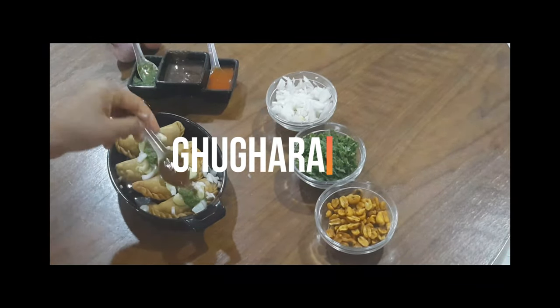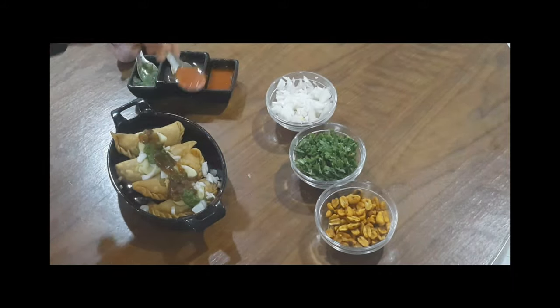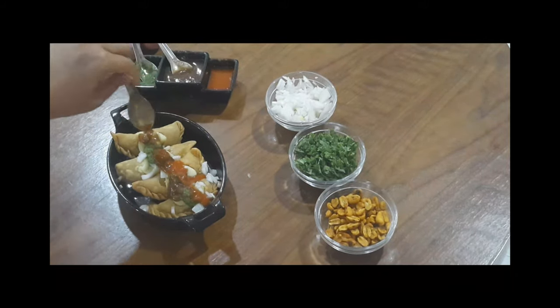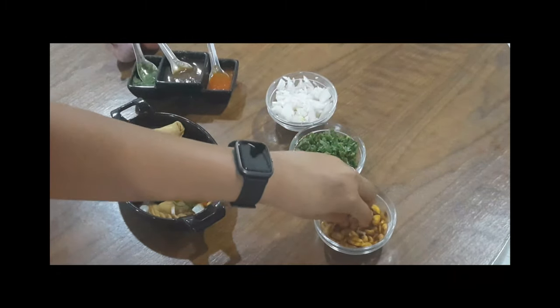Hi guys, welcome back to the Flying Apron. Today I'm making some googras, and if you want to know how I make it, then please keep on watching the video. First of all, I'll start with the most important ingredient which enhances the flavor of googras — that is chutneys.